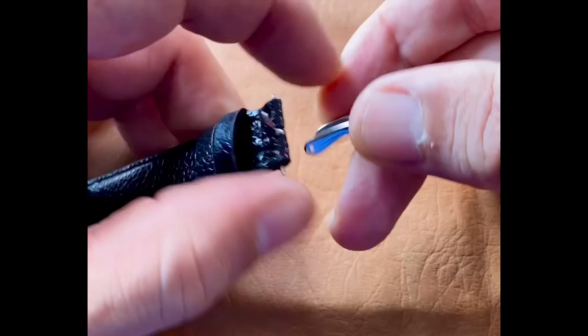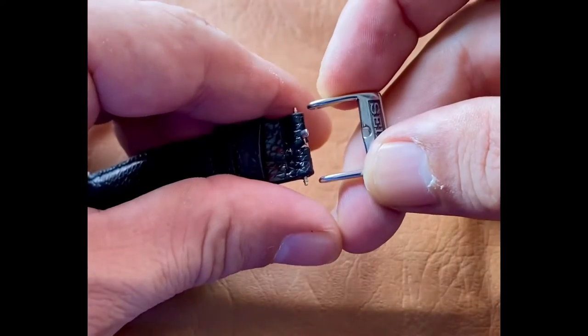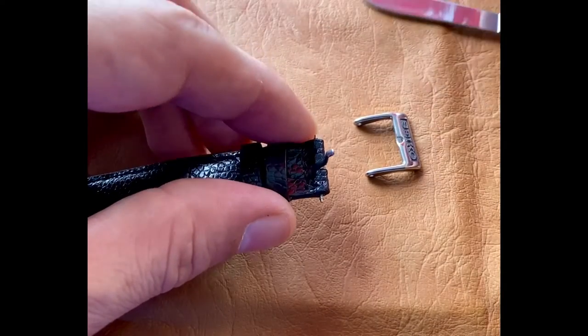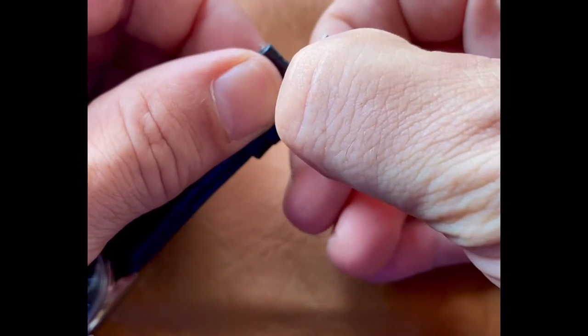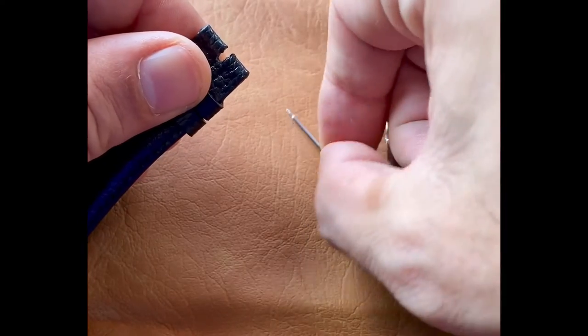Now we want to notice these two holes in either side of the buckle. You might have a little trouble pulling this pin out — if you do, use a pair of tweezers or pliers. But today we're lucky, it's very easy to remove.